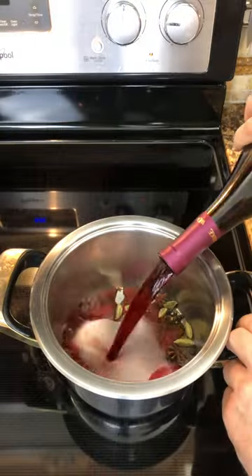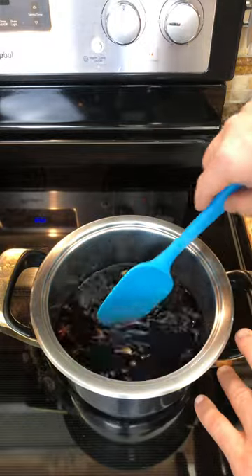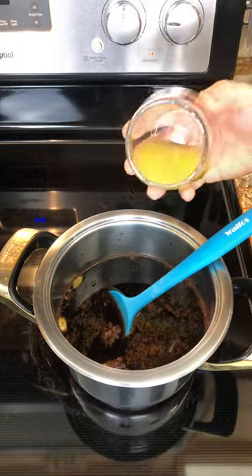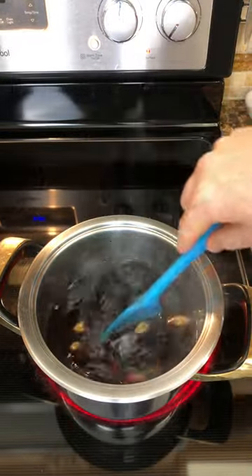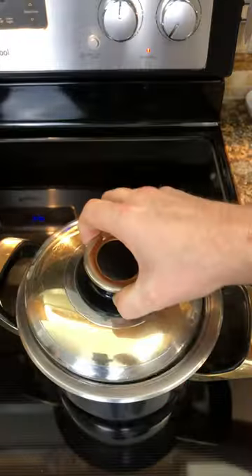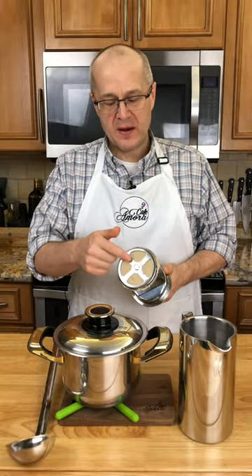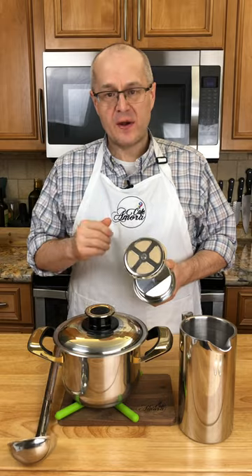Inexpensive red wine — dump the whole thing in. Stir that around. You're going to let this basically come to a boil. I only had a half cup of honey. Here's the vanilla. The juice of about half an orange, and it is done. So cover it with a lid, move it off the heat. I've already taken a coffee filter and put it on the end of my French press to catch all the fine powders.